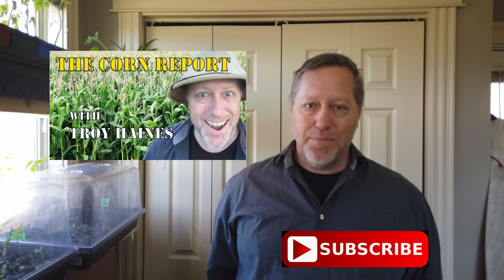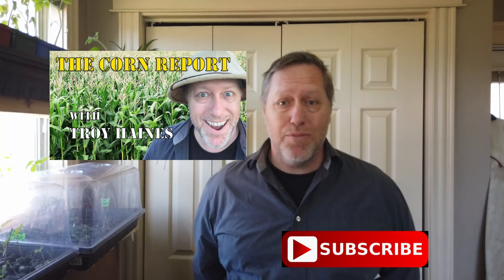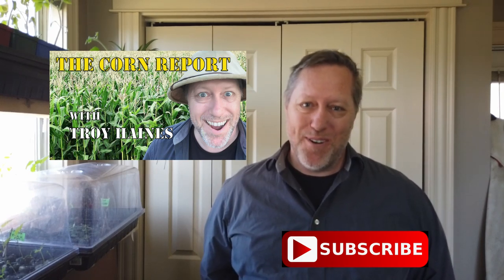So that's it in a nutshell. Please check back with me in a month or so and see how our carrots are doing. If you've liked this video, give it a thumbs up. If you want to see more videos like this, please subscribe to my channel. You can also find me on Facebook at The Corn Report. I'm Troy Haynes. Thanks for watching. I'll see you next time.